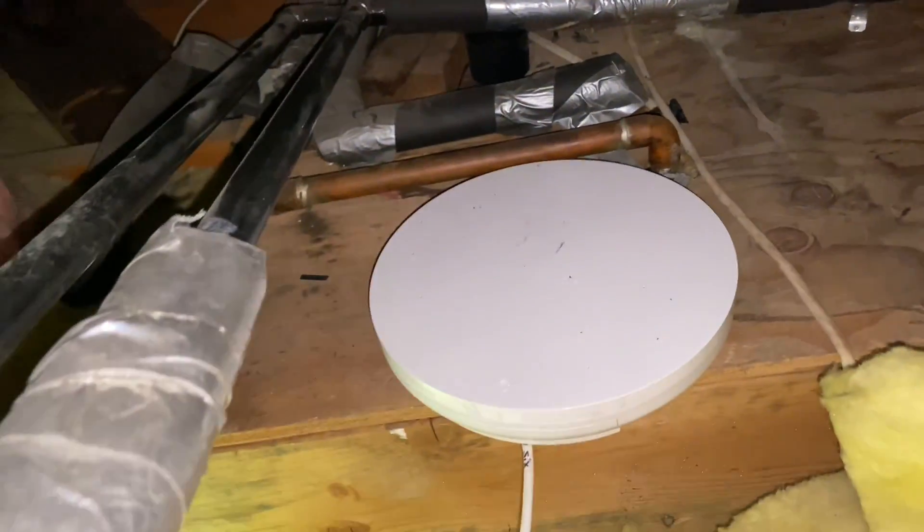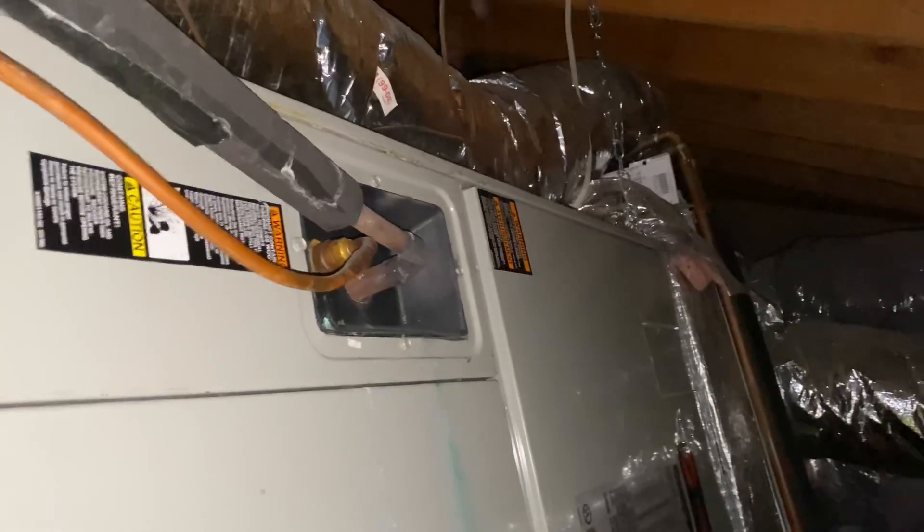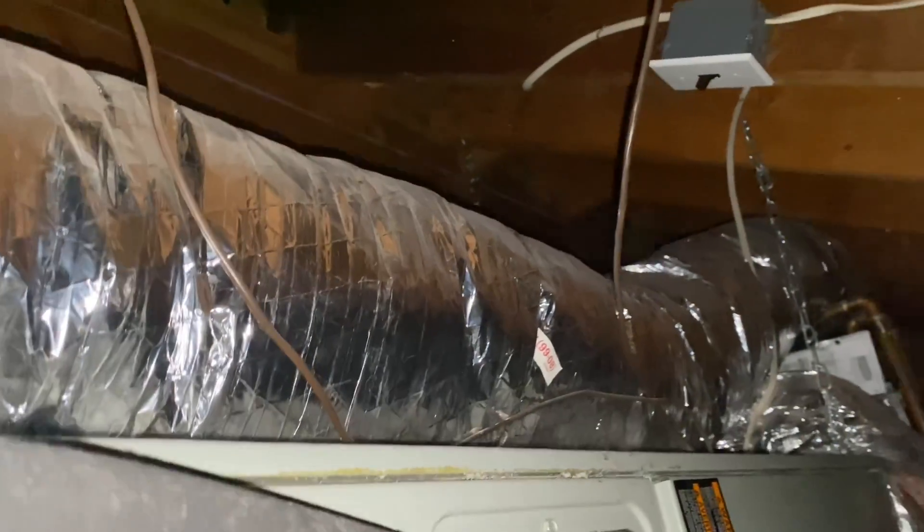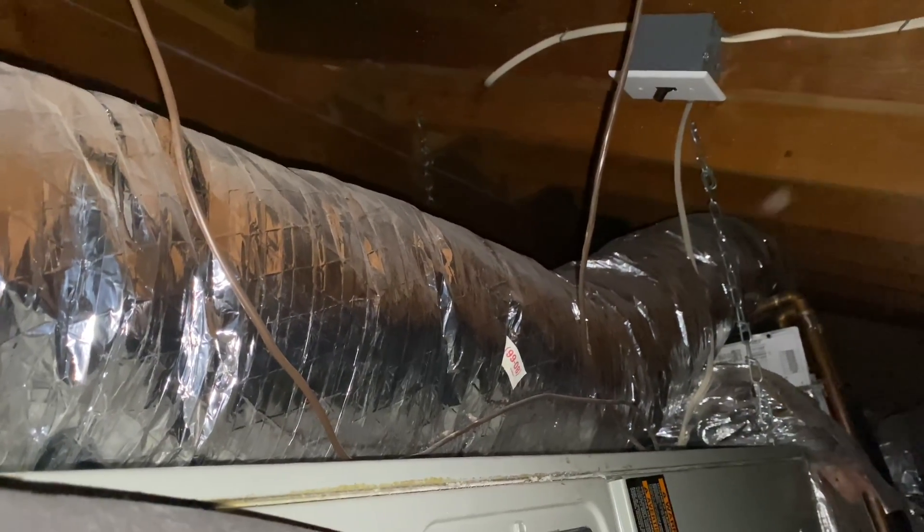Let's go up to the air handling equipment. Someone's got a Wi-Fi router up here. Here's our air handling equipment. We have to find the thermostat wire, which in this case is the brown wire — let's follow it from here across inside the air handler.